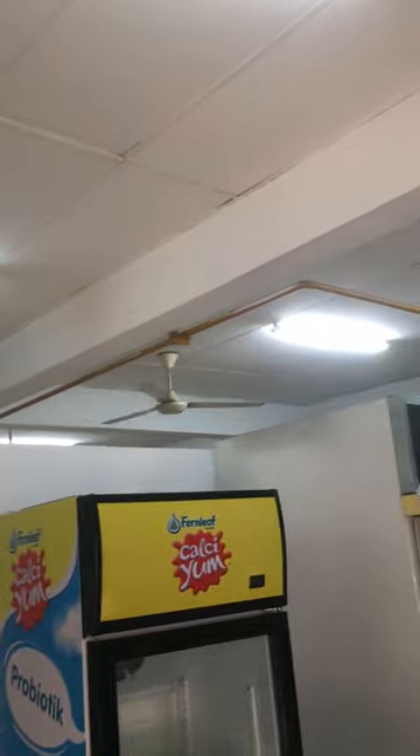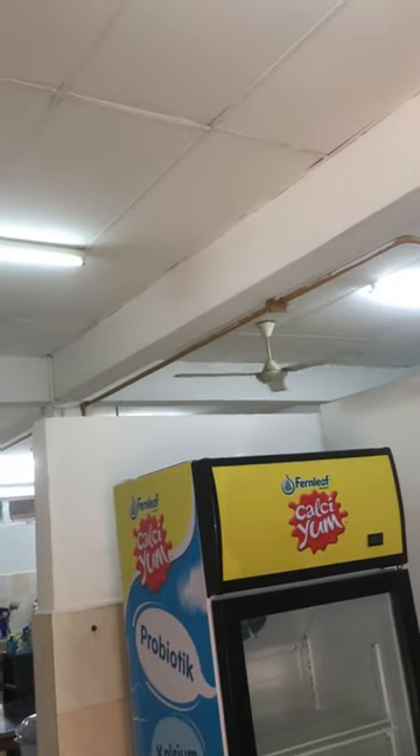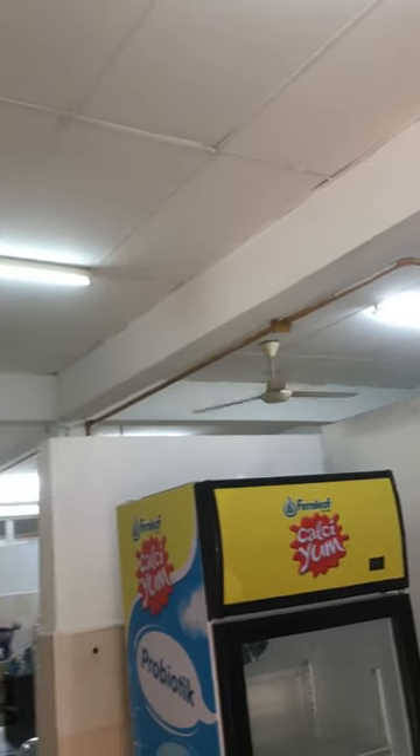The kitchen electricity is back online. Thanks for watching — don't forget to like and share, and hit the follow button for more interesting electrical videos.